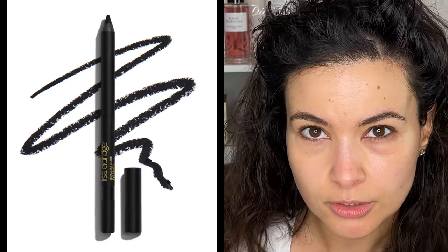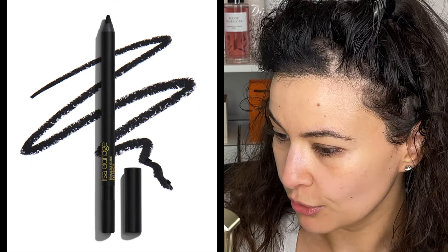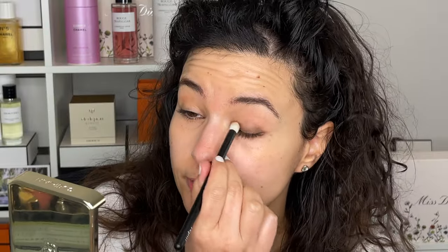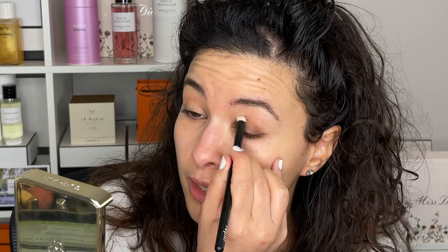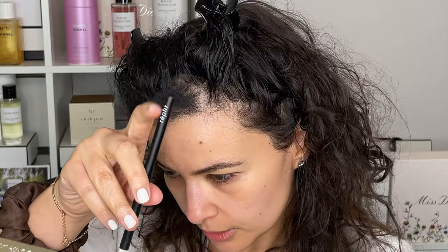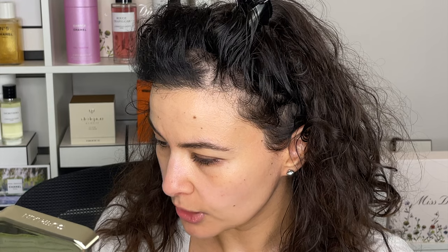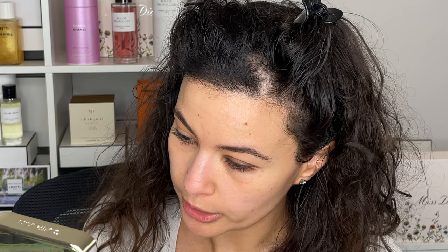Did you see online that Lisa Eldridge dropped some new eyeliners? I just saw them yesterday. I was thinking of this because, you know, smudging — oh, some fallout right here. Yeah, she has these seamless glide eye pencils. They remind me of Victoria Beckham, which makes sense — two very classy, elegant British ladies. There are six shades available: they don't have a little smudgy brush at the bottom. I kind of wish they had a sponge like Victoria Beckham does. The colors include light gold, a beautiful dark emerald green, and classic shades like brown, black, and navy — some mattes, some sparkle.